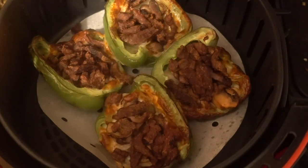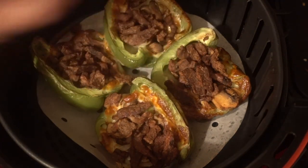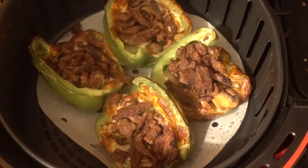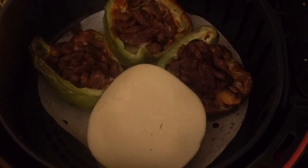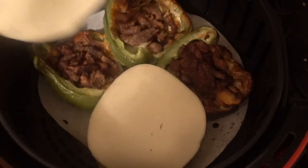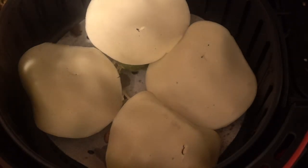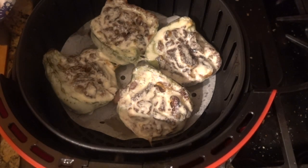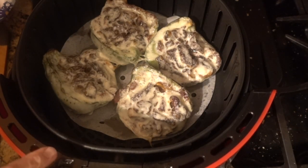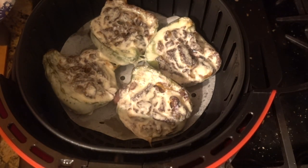Okay guys, this is what we're looking like after 10 minutes — it looks good! I'm going to top it off with the cheese and it smells like a cheesesteak. Back in the air fryer for about two minutes. Actually I put it on 370 for one minute to melt the cheese — we didn't need to keep it on too long just to melt a little bit of cheese.